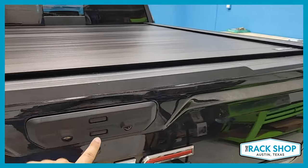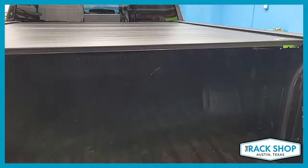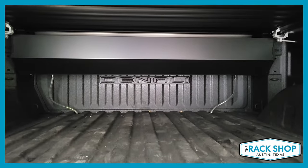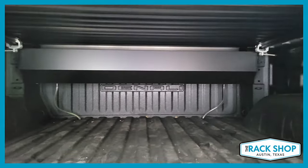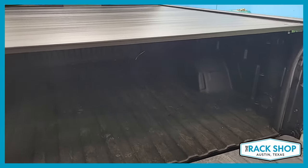Even with the cover closed, you're still able to open the tailgate and look inside. You can still fully operate your tailgate with the cover either open or closed.